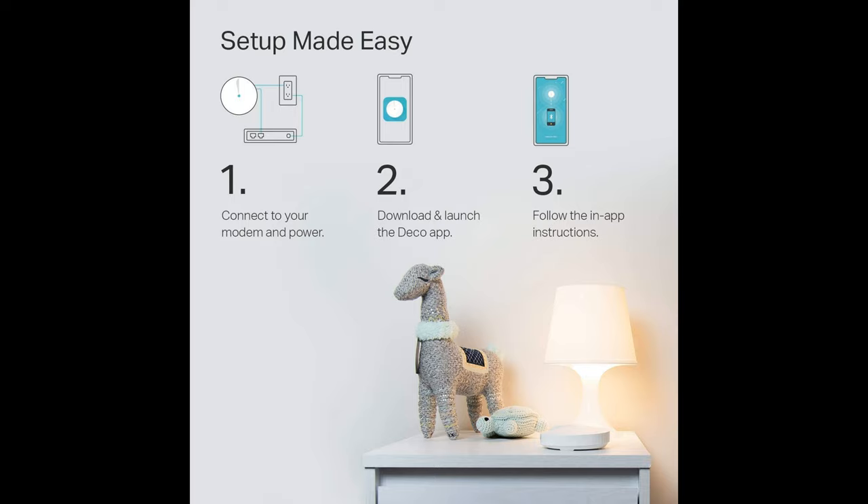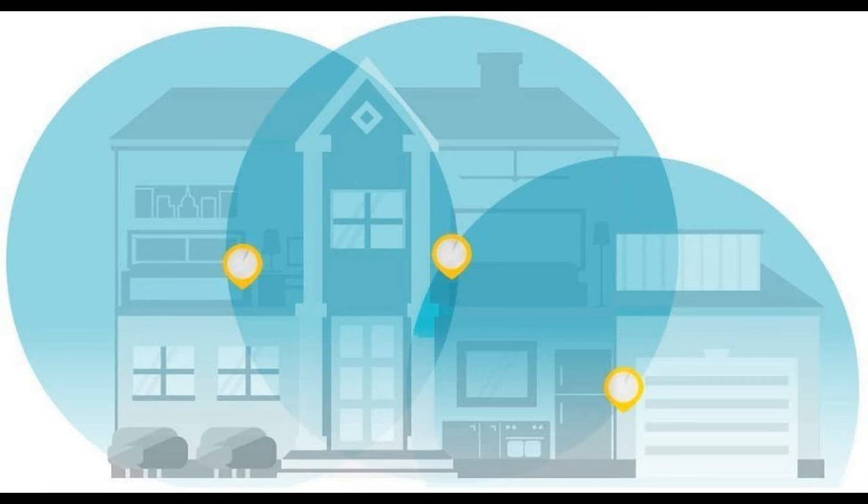Deco nodes are sold individually as well, allowing you to build a mesh system according to your budget. For example, several Deco M5 modules can be combined with the more affordable Deco E4, although buying large sets from one series is sometimes even more profitable.